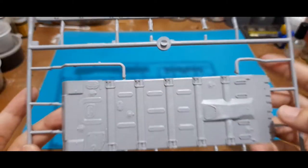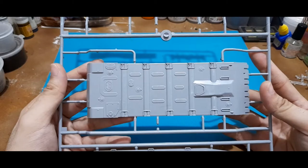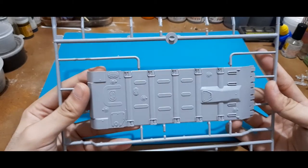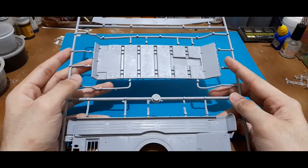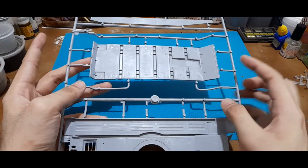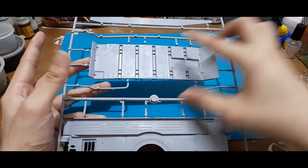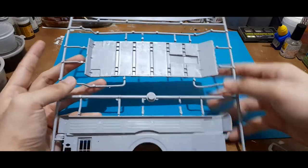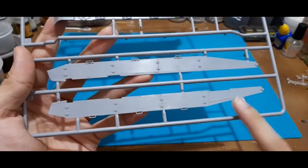Here you can see the hull floor, or the bottom half of the hull. As compared to other hull assemblies from other brands, you put the hull sides first and then basically build around this. Going back, these would be the side skirts of the T-90.